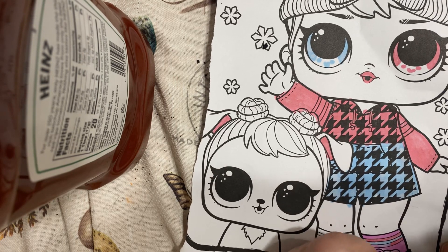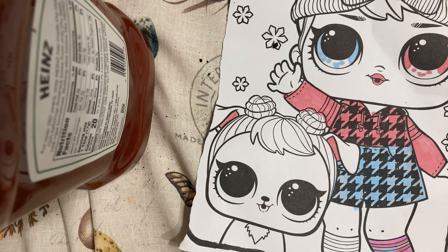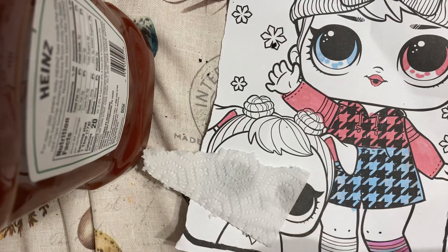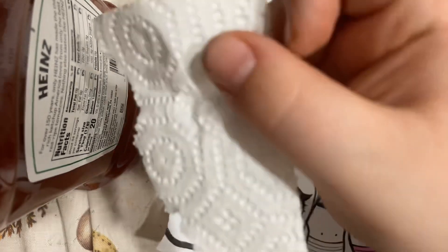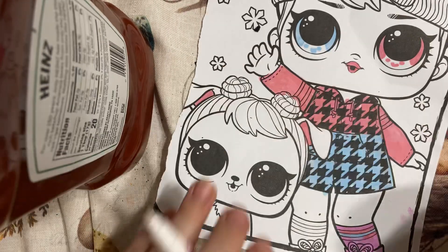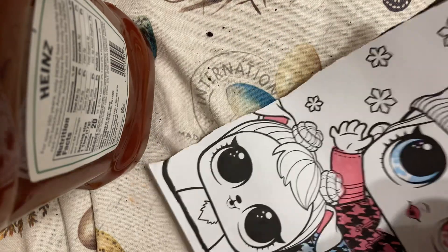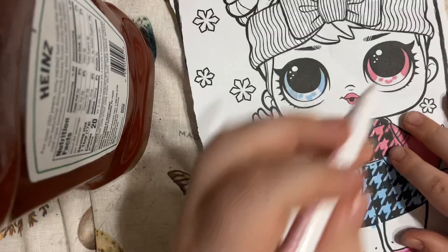Guys, look. Let's look up. If I take a paper towel — let's see — and then look. So if you do that, then you can just... Let me just put more on. It's not working on the skin. I don't know why.